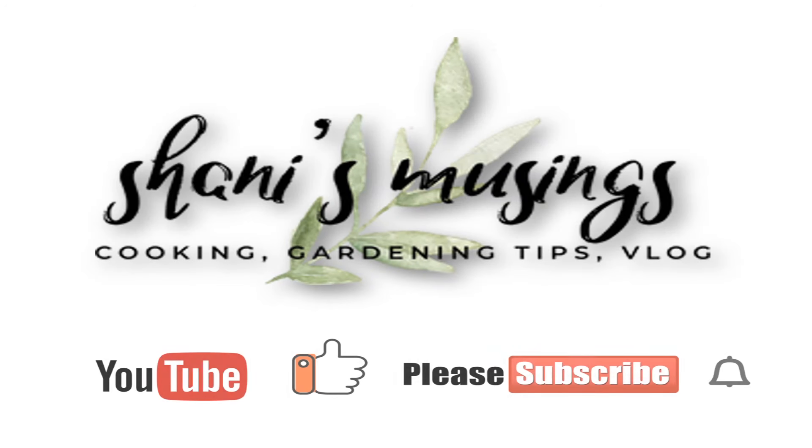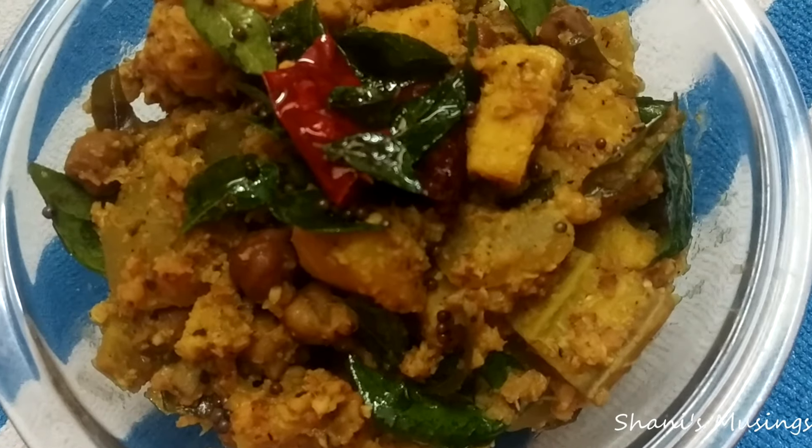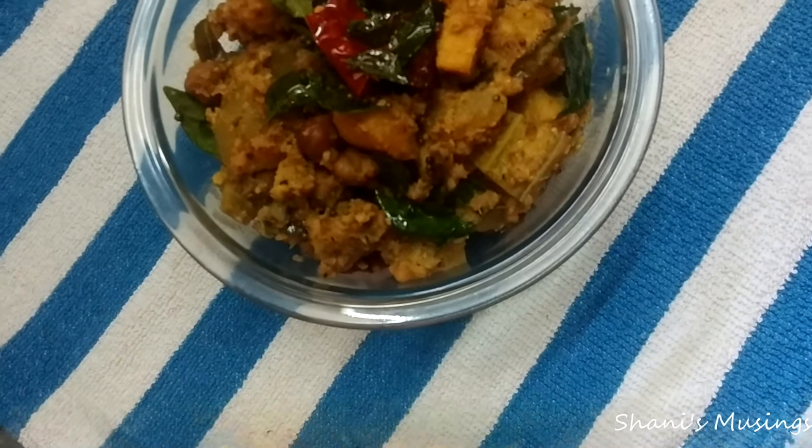Hi friends, welcome back to my channel. Today is our day 6. I am going to go to our recipe.